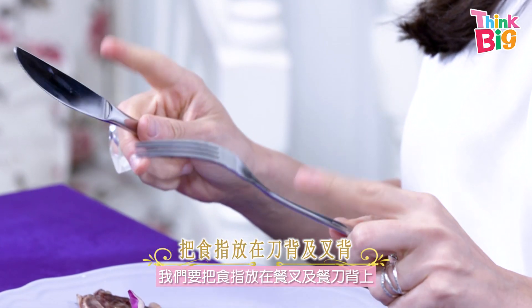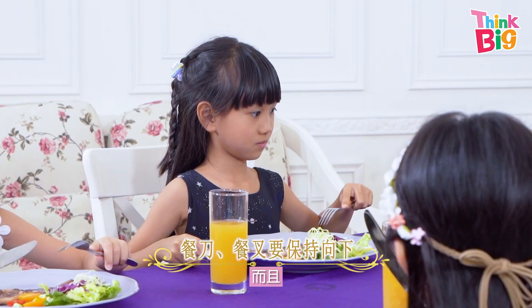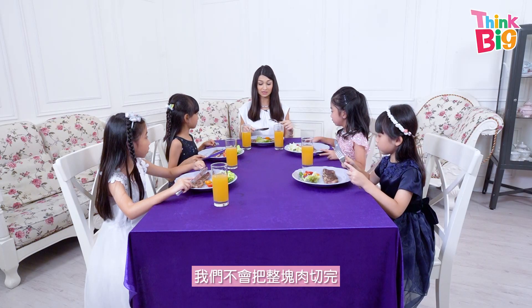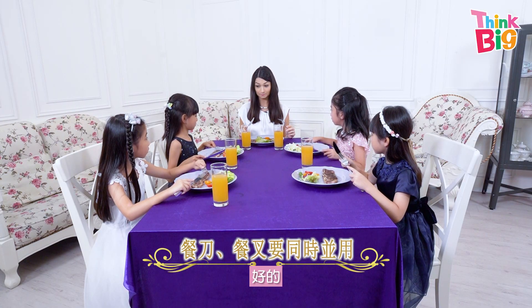We need to use our fork and knife here, and we don't hold our fork and knife like this. We put our index finger on the fork — fork faces down, always. We always eat with the fork and knife together, so we wouldn't cut up the meat and then put the knife down and just eat with the fork. No, we wouldn't do that, because we want to use both knife and fork when we eat.